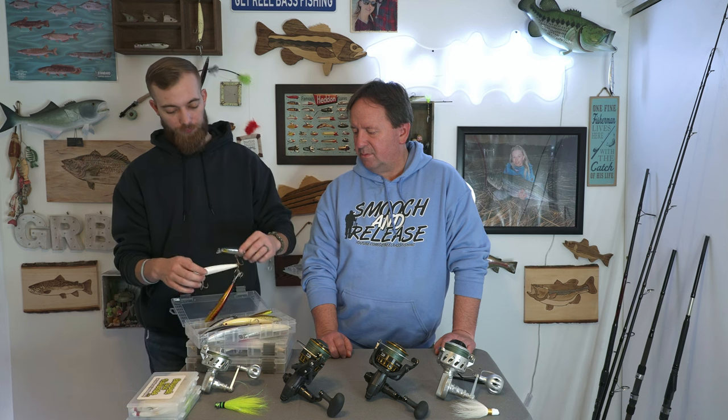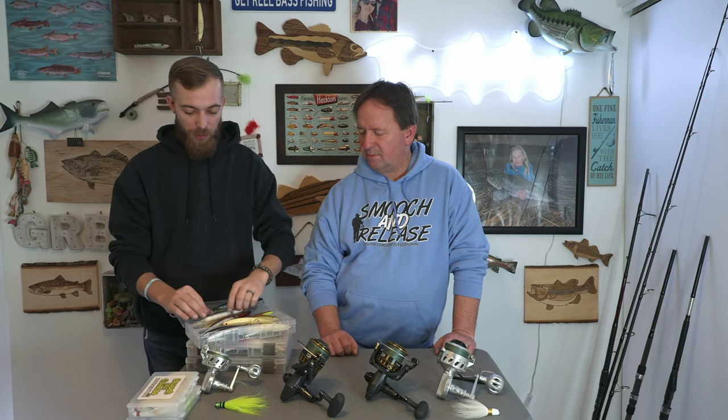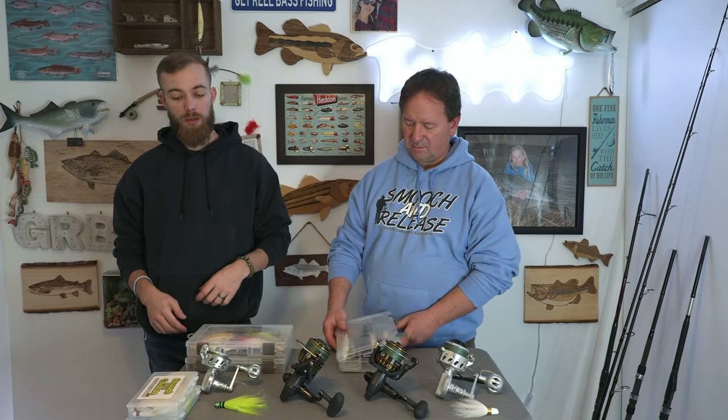SPs come in so many different colors — you can find them on Amazon, eBay, Bass Pro, tackle shops, whatever it might be.